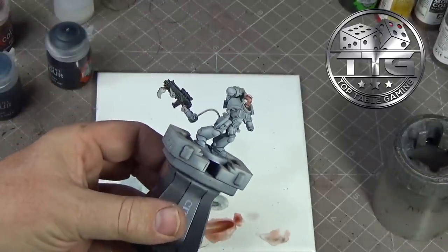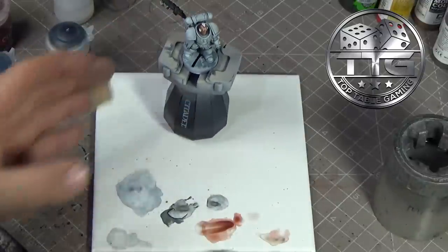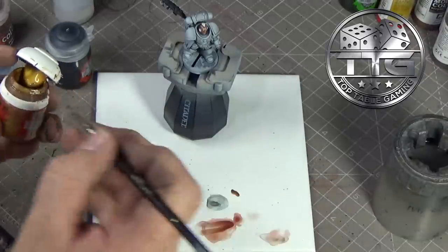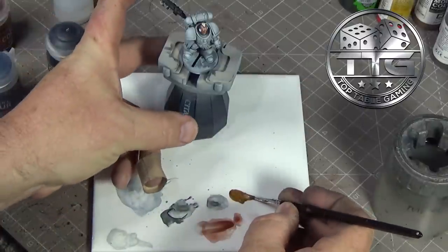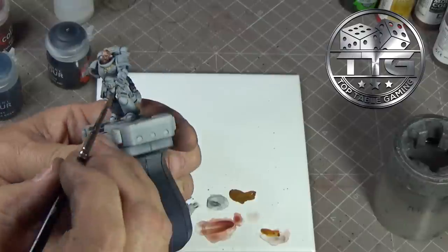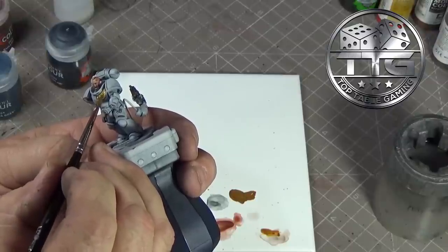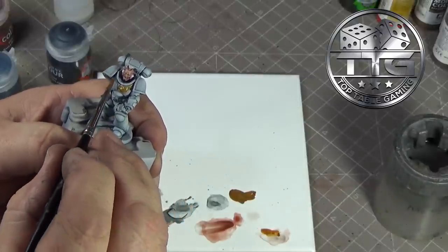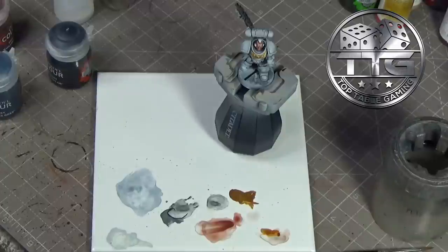I've got the gun casing another run over of Black Templar and the face of Goleman's Flesh. While that's drying I'm going to jump onto the gold areas, which I'm going to use Retributor Armour for - mixed with a tiny bit of water just to help it move more. I'm going to use a number two brush for this. We are just going to start painting in the gold areas - so the eagle on the chest. Obviously now your armour's done, you do have to be fairly neat. If you do slip up it can be rectified, but it's a bit of a pain. So that's the gold pieces done.